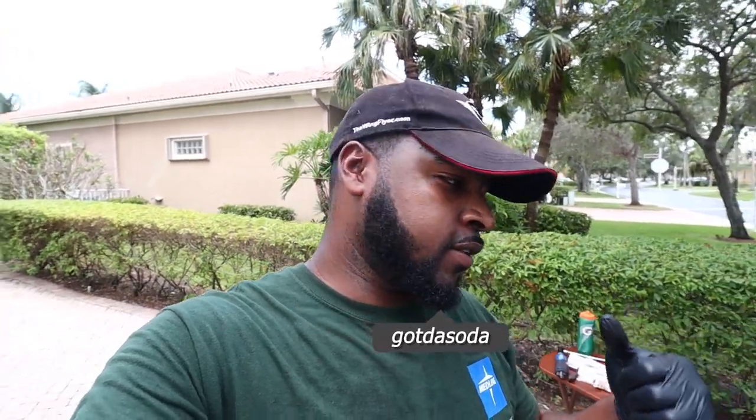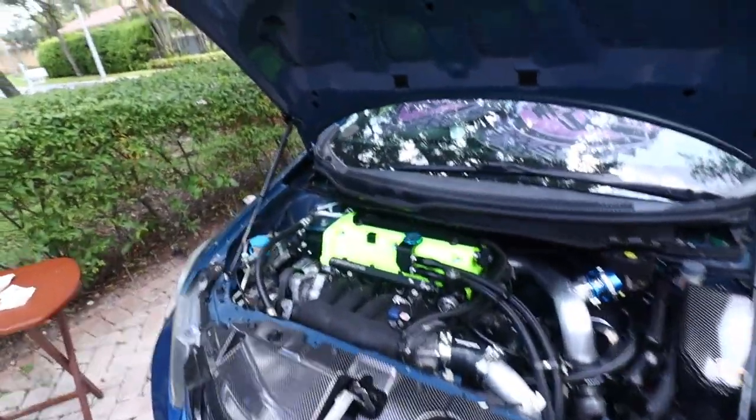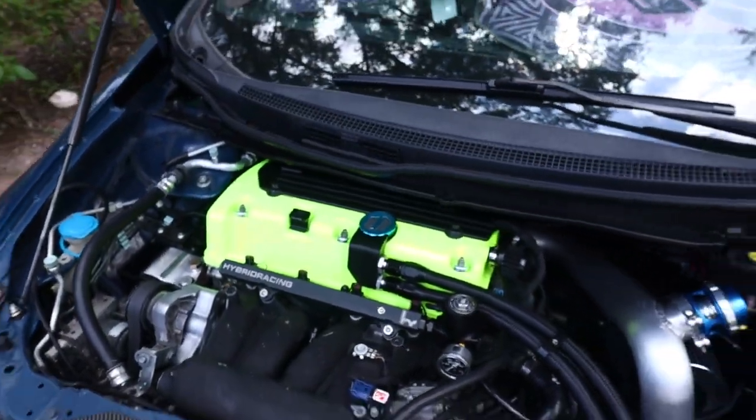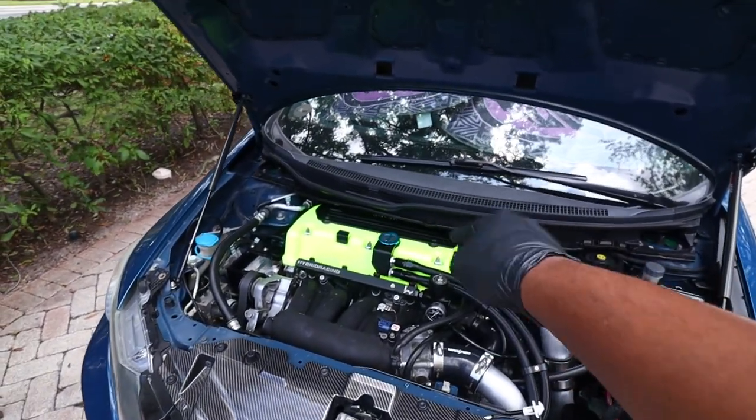It's been a minute since I made a video. What's up playboys, welcome back to another video. We got Dusty right here looking all clean with the new valve cover. If you guys haven't seen that video, go check it out — if you think it's green call me green, if you think it's yellow call me yellow.